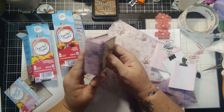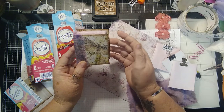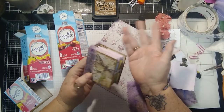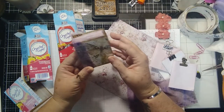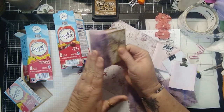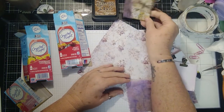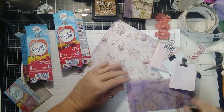I wanted it to be a small book that could be easily carried around - maybe in your purse, in your travel bag, wherever you want to keep it. You can make it personal to you. So that's what we're going to try to do today.